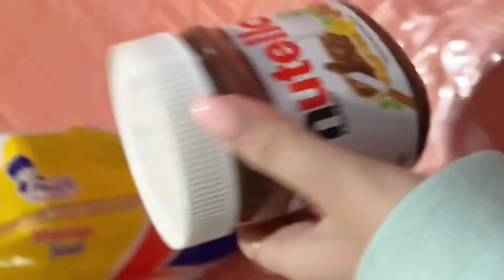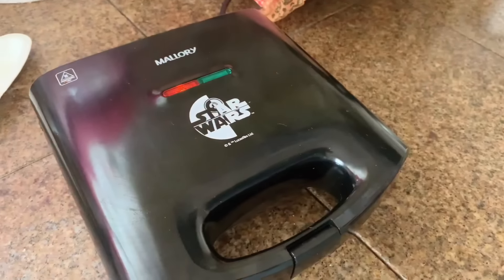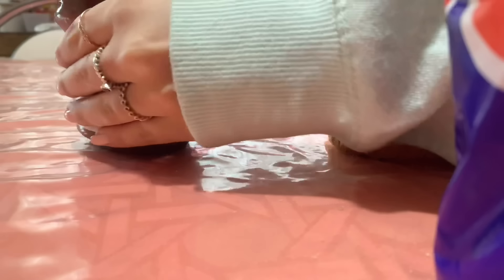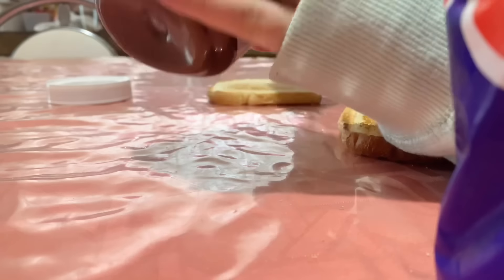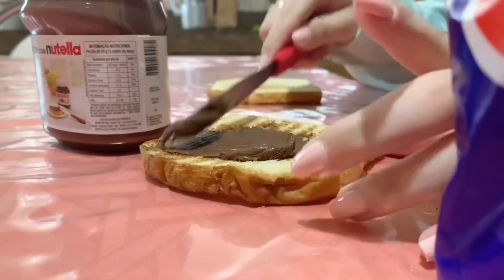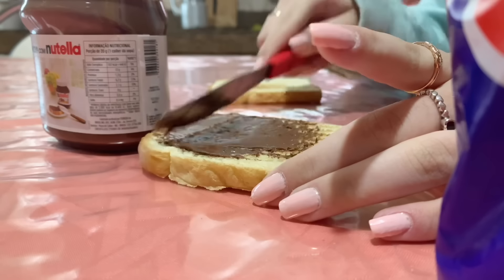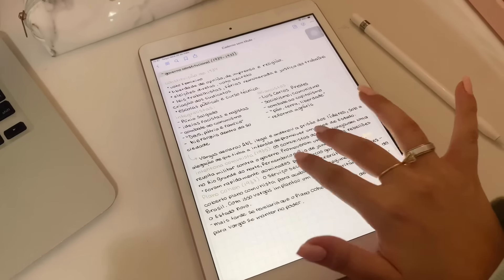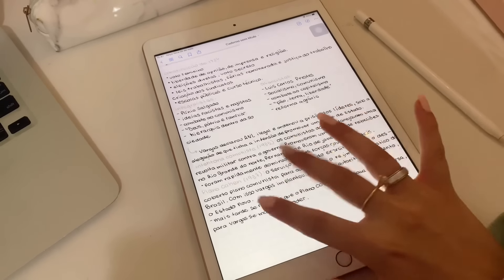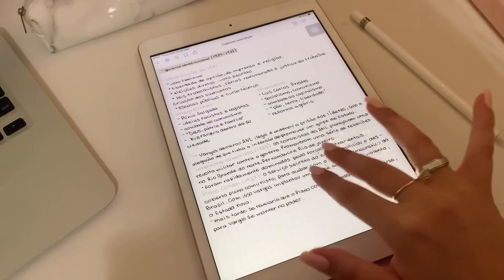Daí lá vai eu comer pão com Nutella. Nada mais saudável do que pão com Nutella, gente — sério. Eu tenho uma torradeira do Star Wars. Eu fui comer pão com Nutella. Eu amo, amo mais que tudo Nutella. Pão com Nutella é a junção dos dois amores da minha vida. Sabe o que aconteceu? Eu procrastinei o dia inteiro. Eu comi e deitei na cama — e por lá fiquei até o final do dia. Simplesmente comi e desisti da vida. Deitei na minha cama e fiquei lá o resto do dia. Não estudei mais nada. Mas como era feriado, eu me permiti.